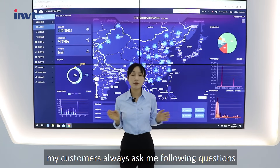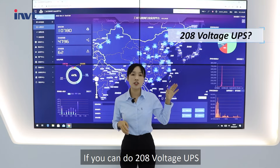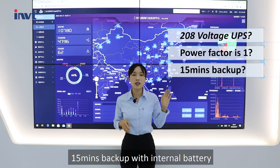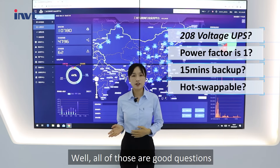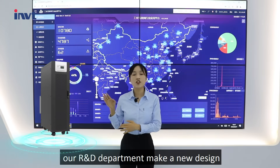My customers always ask me the following questions: Can you do a 208-voltage UPS? Is your UPS power factor one? Can your tower UPS support a 15-minute backup with the internal battery? Is the internal battery hot-swappable? Well, all of those are good questions. According to that feedback, our R&D department created a new design.